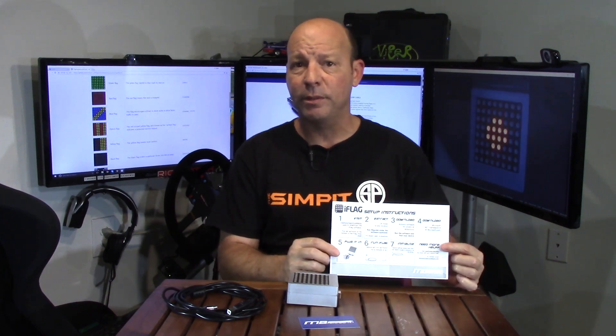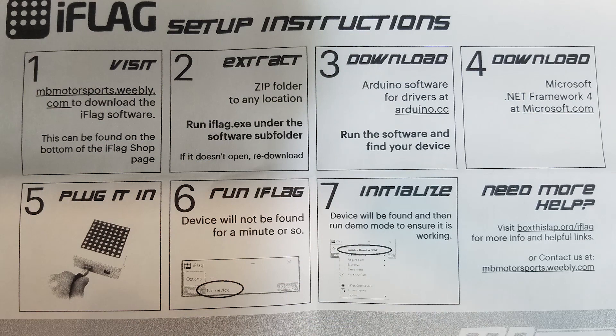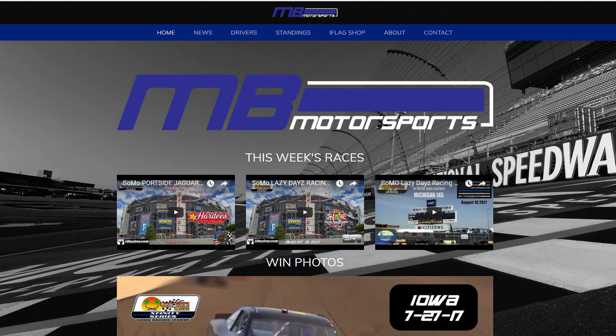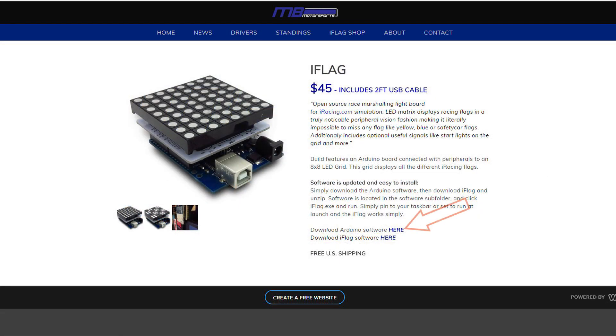I got the fully assembled one with the prototype case, along with the cable and velcro. I also received a thank-you card from MB Motorsports and a very simple, easy-to-follow instruction sheet. Installation was very easy — as easy as this one-to-eight step instruction sheet. We start by going to their website, mbmotorsports.weebly.com, and going to the iFlag tab.